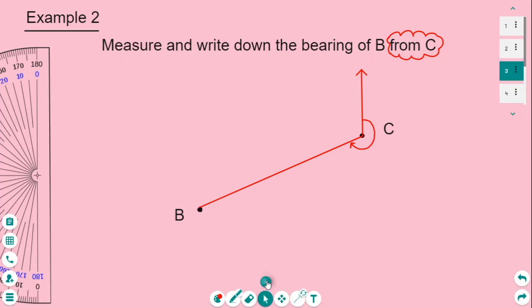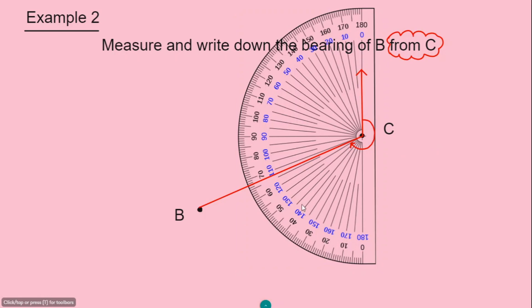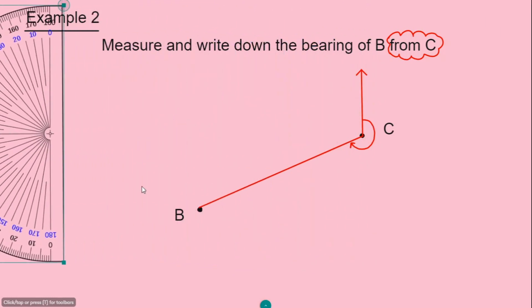Using the protractor, I read up the inner scale and get 113 degrees. So to find the bearing, I subtract from 360: 360 minus 113 equals 247 degrees. So the bearing of B from C is 247 degrees.